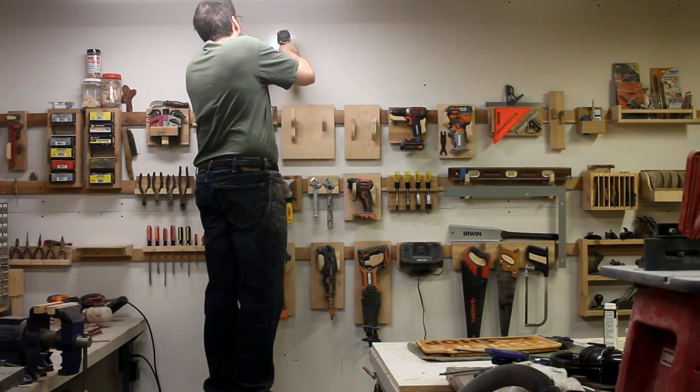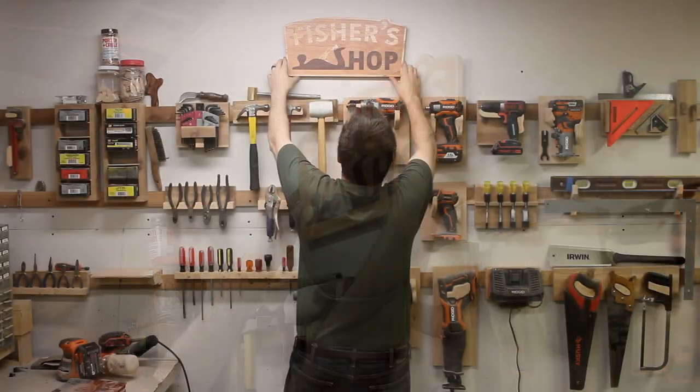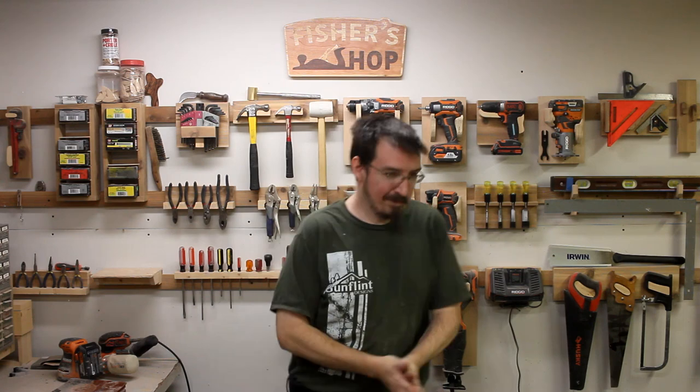I gotta say, at first I really didn't think there was a spot in my shop for a CNC. But now after using it for a bit, I keep thinking of projects that it would be perfect for, and I'm really glad I got it. Well, the sign looks great, and I'm pretty happy with it.